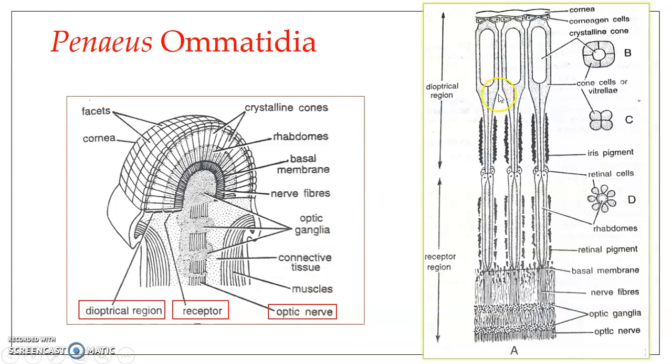This figure shows three ommatidia placed adjacent to one another. Each ommatidium is made up of a bundle of cells. These cells can be divided into two regions, as already mentioned: the dioptrical region and the receptor region.